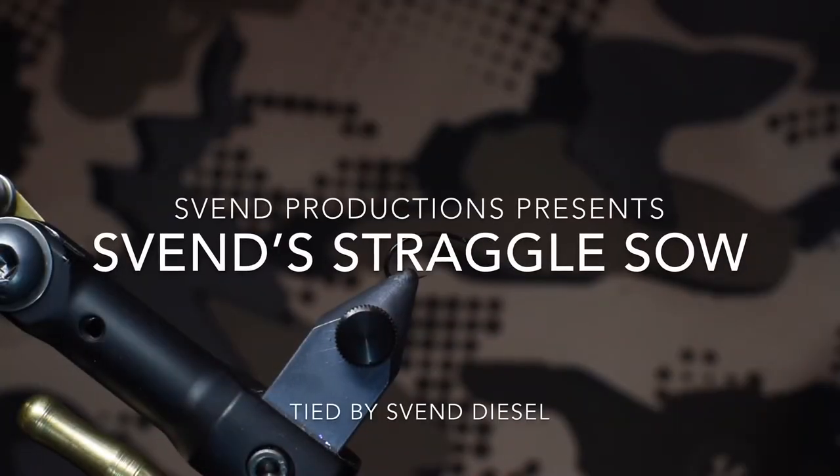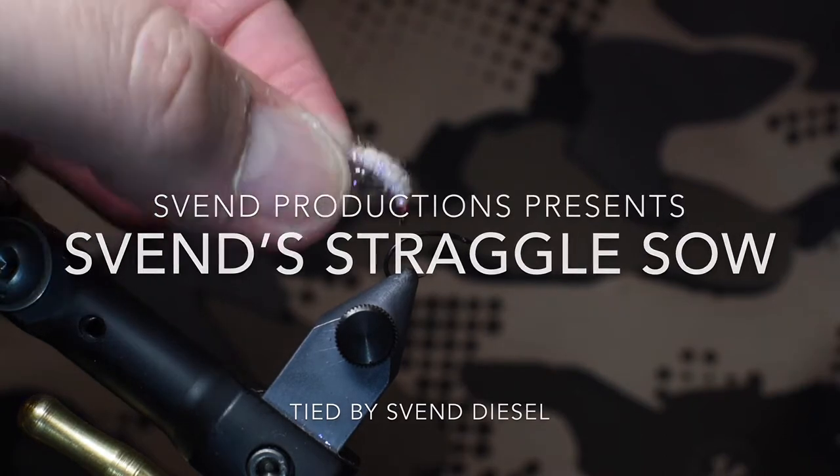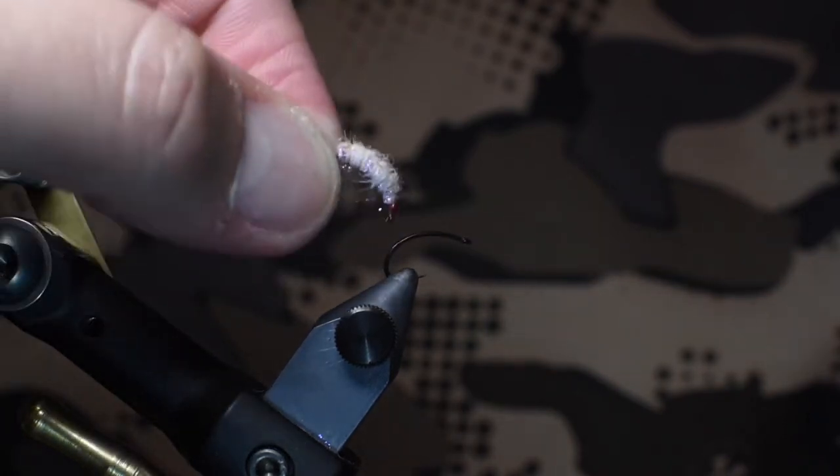What's up everybody, Ben Diesel here. We're going to be tying up Sven's straggle sow. It's a variation of the Utah killer bug, sow bug, scuds.